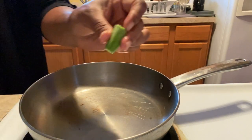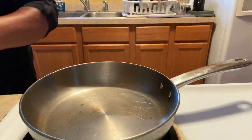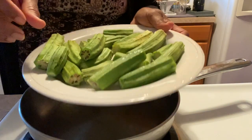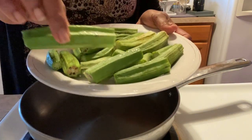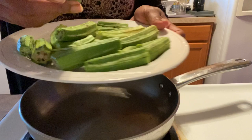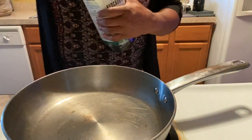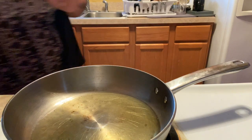She calls the ones that look like this 'little nuggets' — this right here would be like a little nugget to eat. Now I got them all cut. I'm using avocado oil, just enough to coat it, which is what she did.